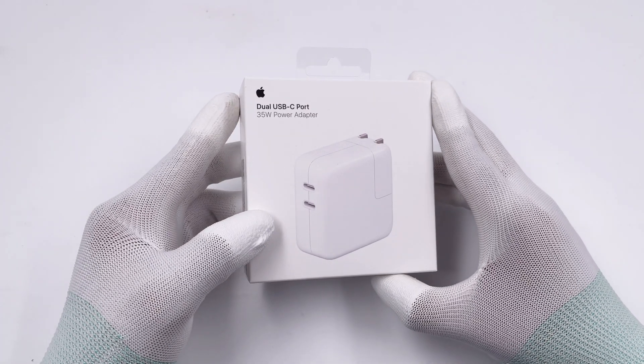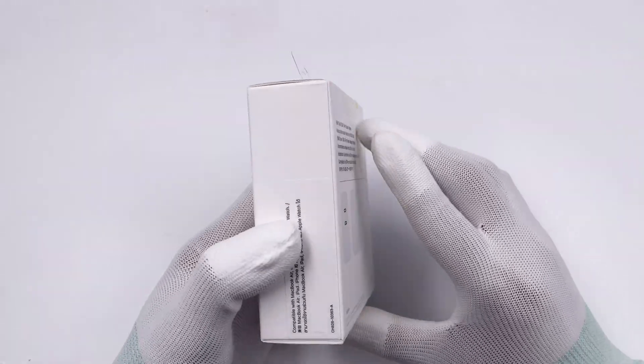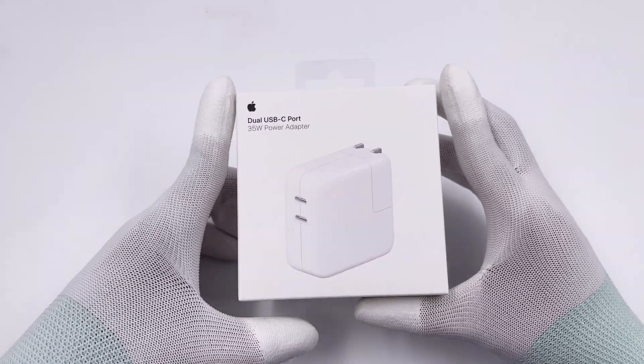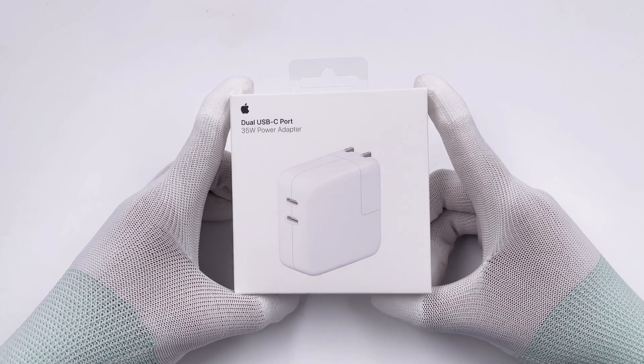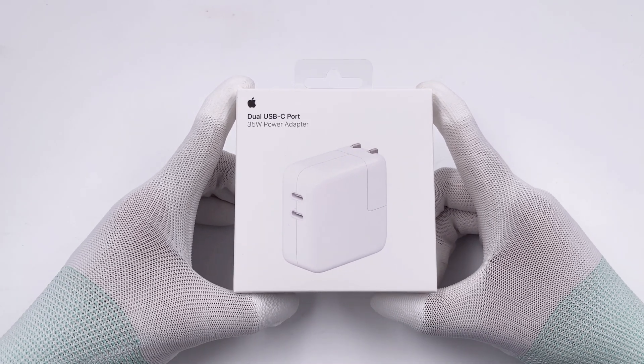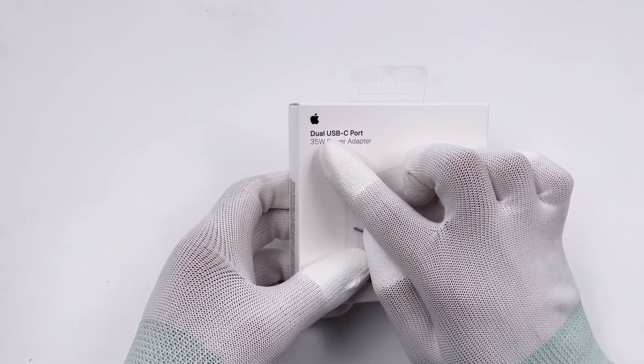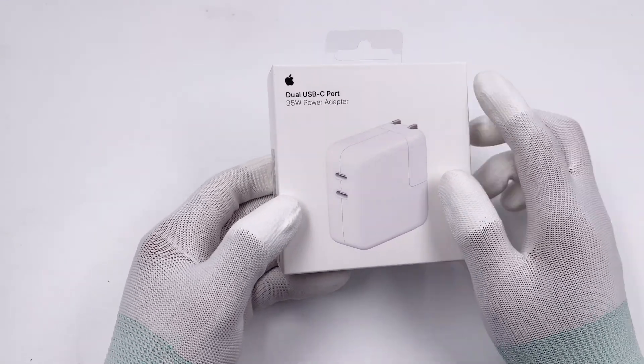ChargerLAB has taken apart the compact version of Apple's 35W dual USB-C charger. As we mentioned, Apple announced two 35W chargers at WWDC22. We got the other 35W charger, which adopts the traditional design. Let me show you what it looks like inside.